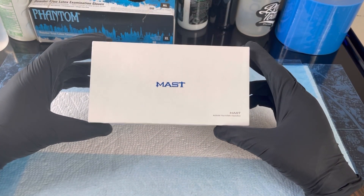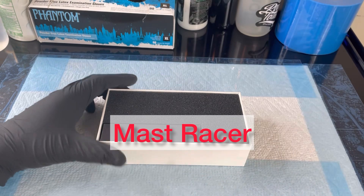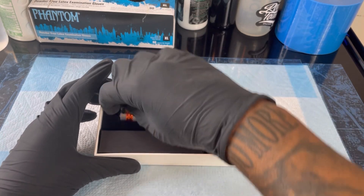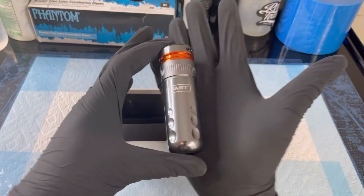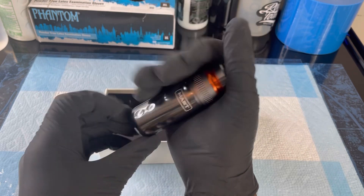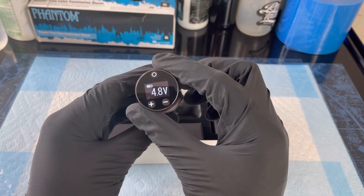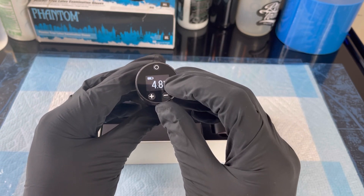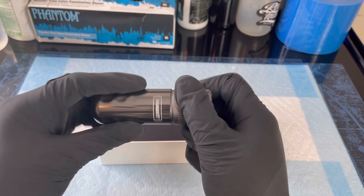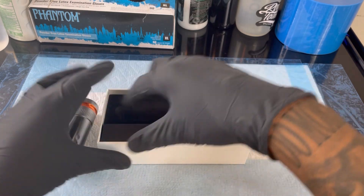What's up y'all, got a new machine in from Mast — you guys already know this is one of my favorite brands. Let's get this thing opened up. She's pretty. I don't know if you guys can tell the size of this, but this is fully wireless, which is nice. We have a digital readout, a voltage readout, and a battery life readout. The click is real nice and smooth. Let's see what we have here in the box.